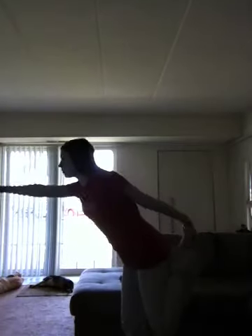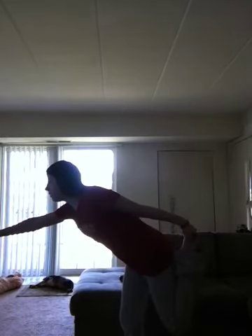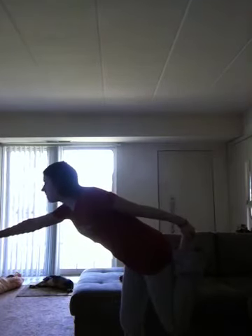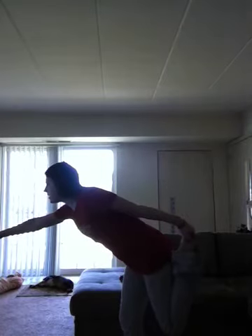We're going to start with our left leg first. We are going to put our right hand up, and we're just going to try to stretch that leg as far as we can. We can try to stay still for about one minute or so.